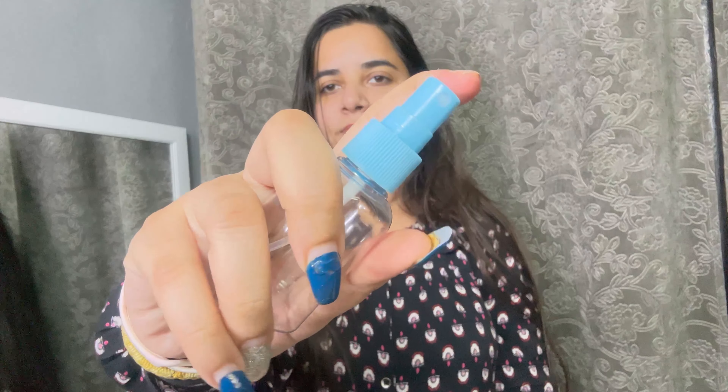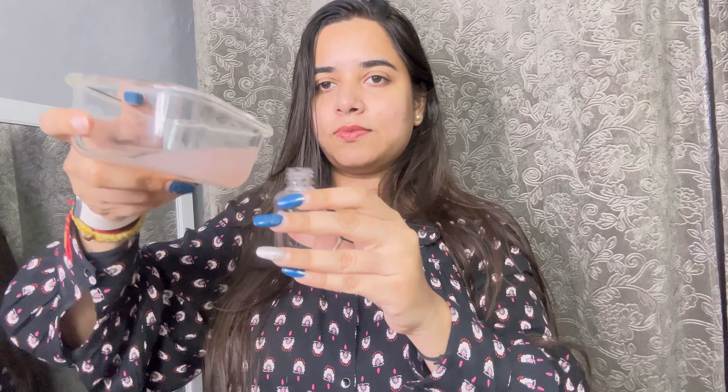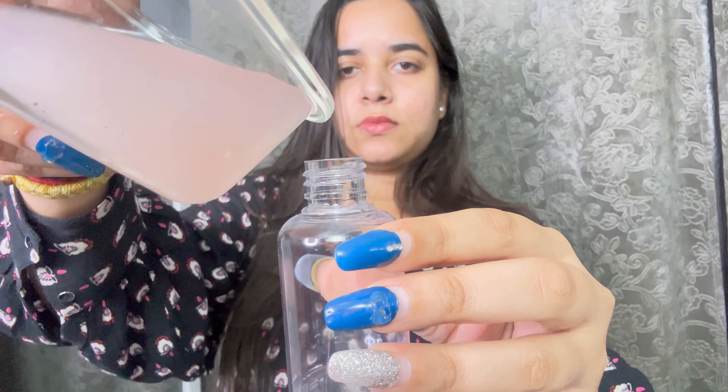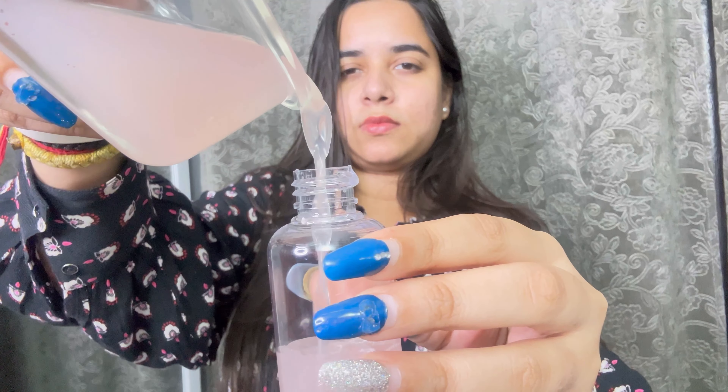I have a hair spray container. If you have a container or bottle, you can add the mixture into it. I will add the onion juice into the bottle first and then add rose water — about 2 parts water to the onion juice quantity.